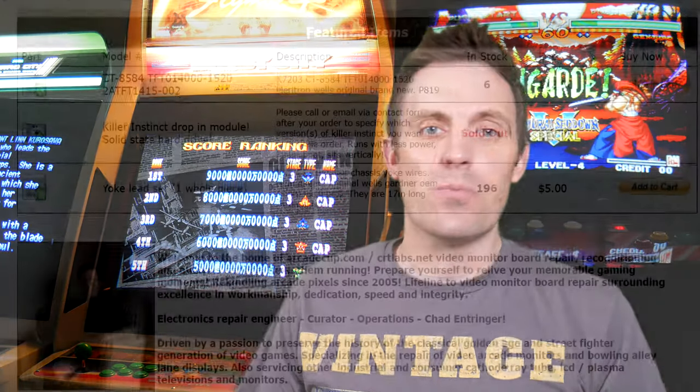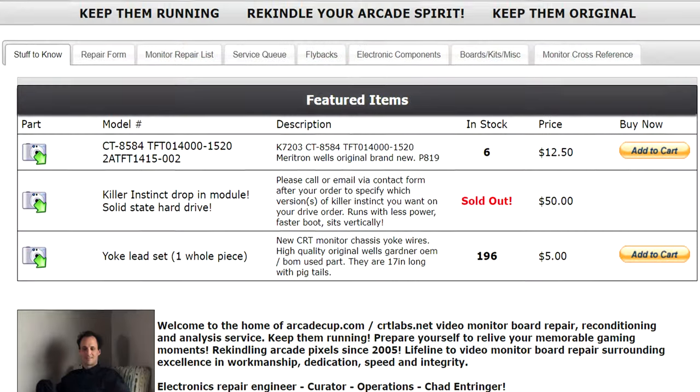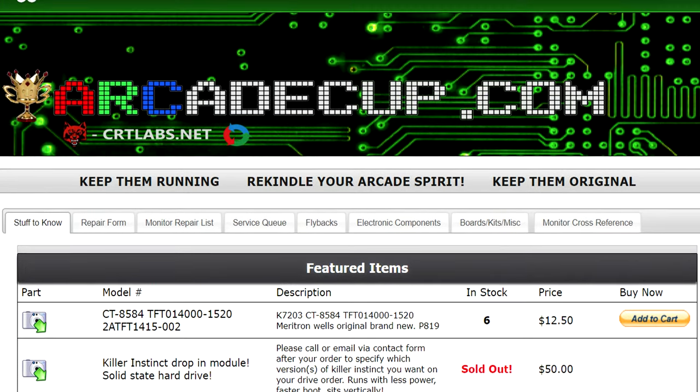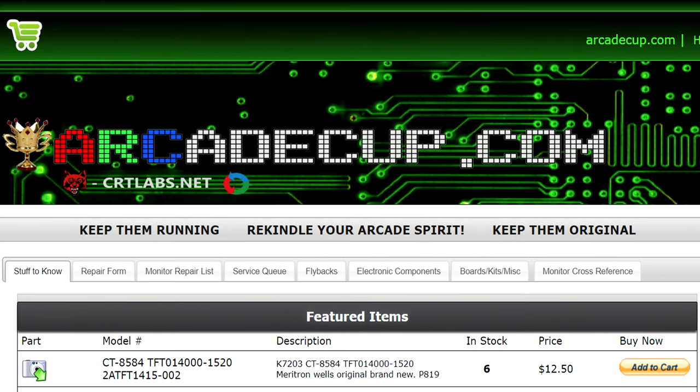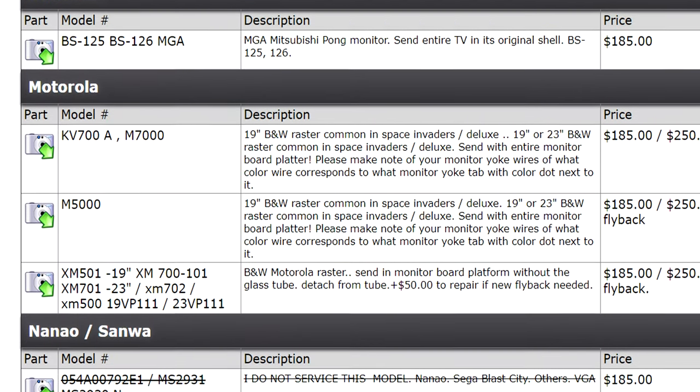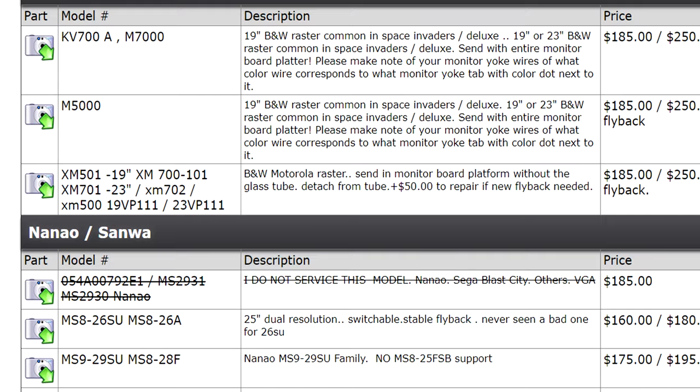You guys already know where I'm going to turn for this. I'm going to go to Chad at Arcade Cup. The guy's just brilliant and a true master at repairing and going over arcade chassis and getting monitors back to where they used to be in their glory days. Unfortunately, I scroll through Chad's list and see that the MS-2930, which is what is inside my Blast City, is not one of the monitor chassis that he works on.